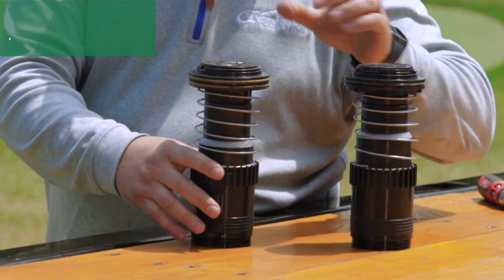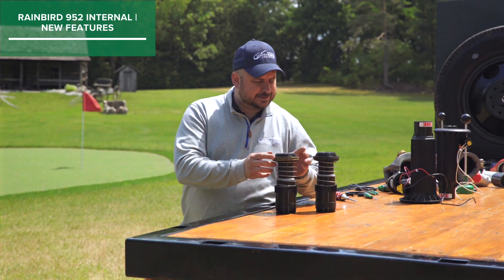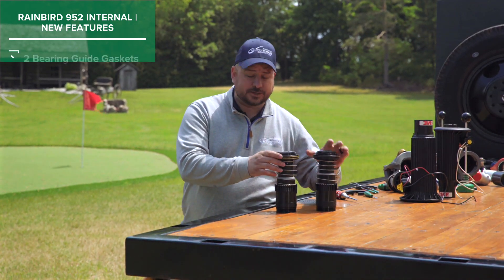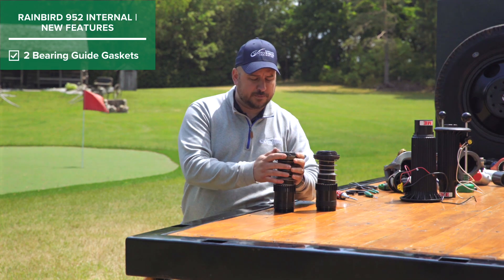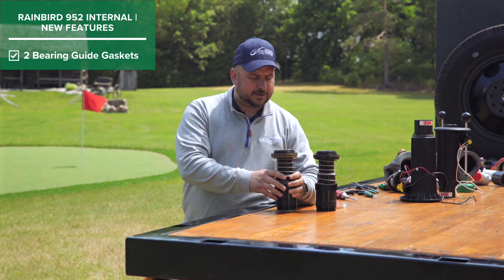We'll talk about some of the new advanced features from Rainbird. The first thing that you're going to notice is that instead of having one bearing guide gasket, it's got two bearing guide gaskets now, to make the rotor a little bit more robust and make that seal a little bit greater in the casing.